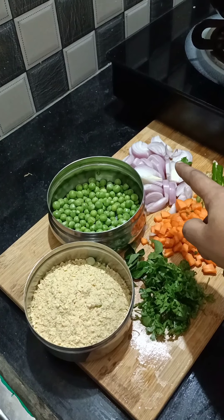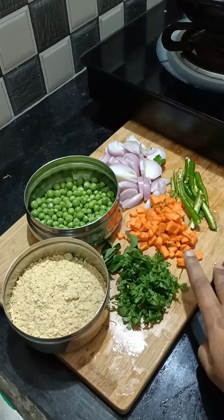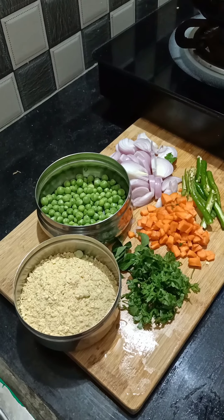The ingredients I will prepare for the pasta curry are: curry, pachmich, carrot, and kothmir.